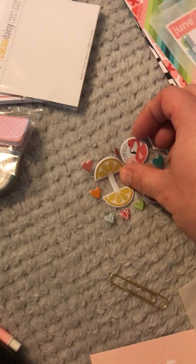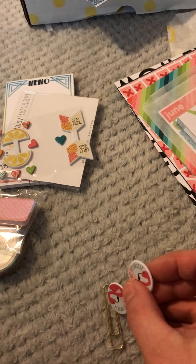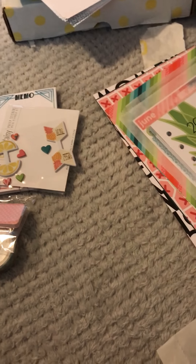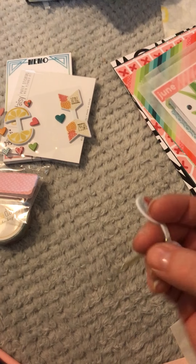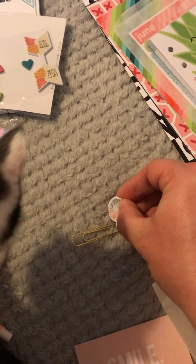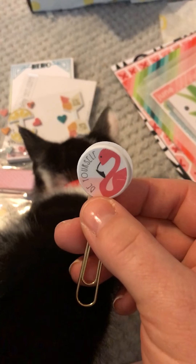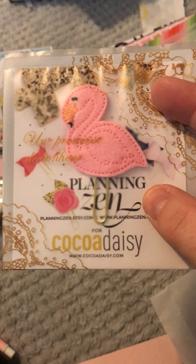Let's do the flamingo - what does that say? 'Be yourself.' Oh, love it! So you literally slot that through the center of the paper. I'm just gonna have to try and do this one-handed - you slot it through the center like that, and then you turn it around and then stick it together. Slightly off, but I shall sort that out after. But then you get this beautiful paper clip - great! You can put these in your planners.